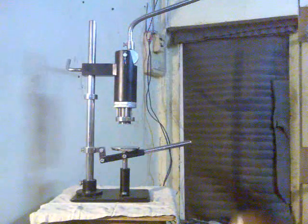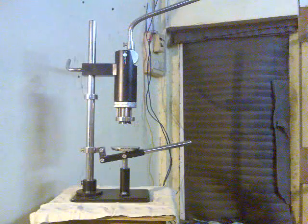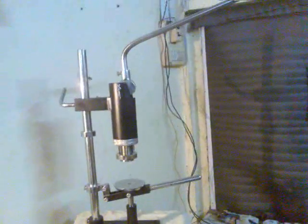Any bottle sizes from 15 mm, 18 mm, and 20 mm can be crimped with this machine.